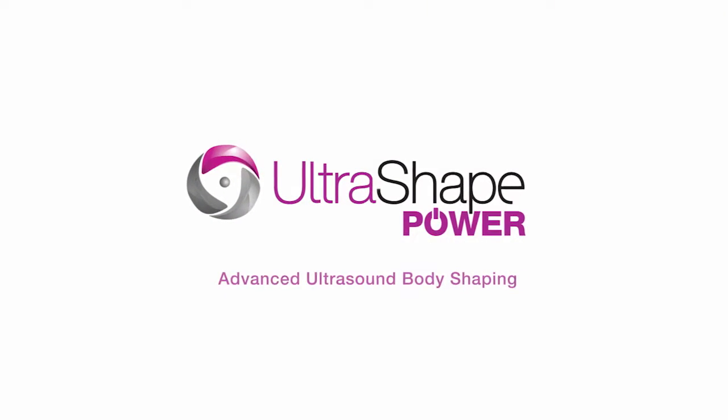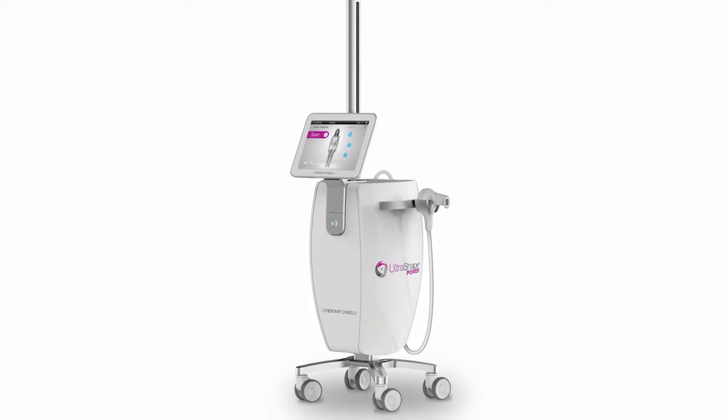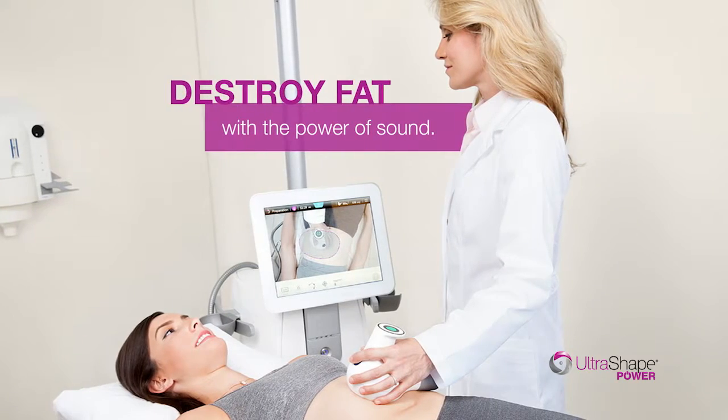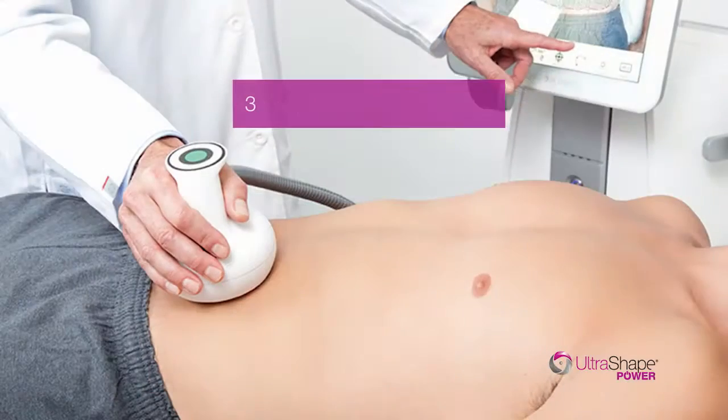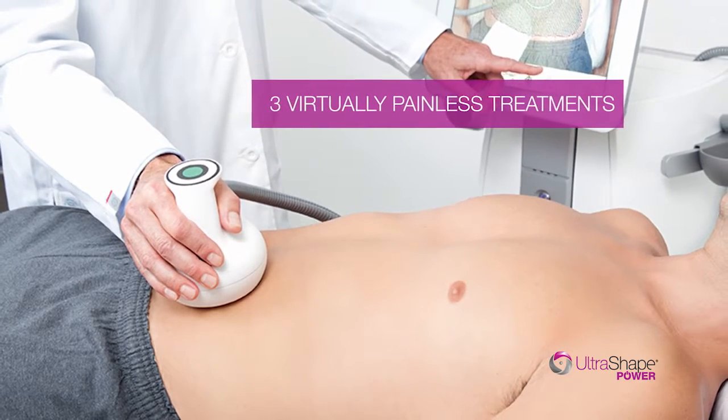Introducing UltraShape Power, the first fat reduction treatment to use focused ultrasound energy to destroy fat with the power of sound. In just three virtually painless treatments, you can be showing off the body you've earned.